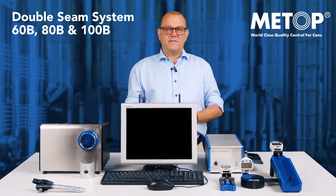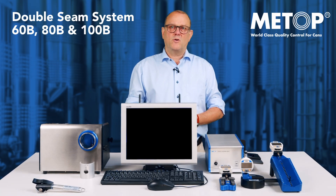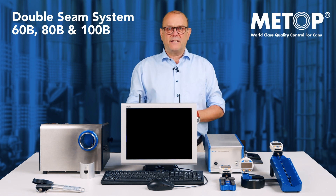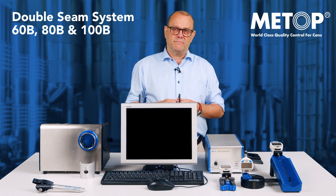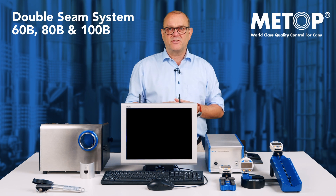Hi, my name is Anders Wanner. I'm the CEO here at Meetup. I'm standing here with our double seam systems 60, 80 and 100B, all designed for you in the beverage industry that needs a professional inspection system.